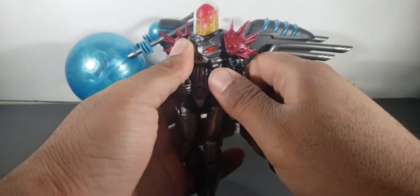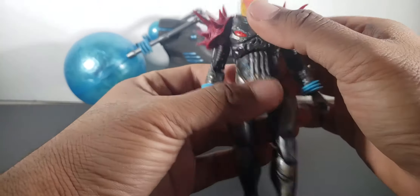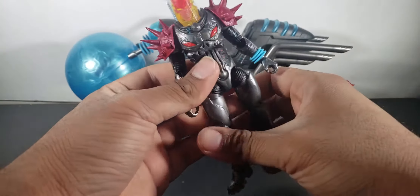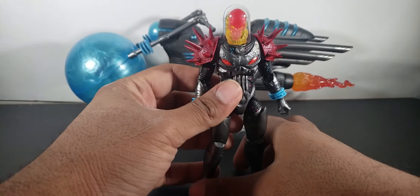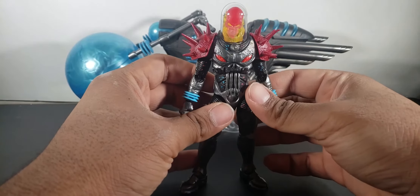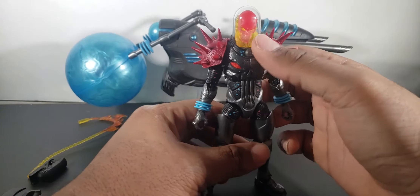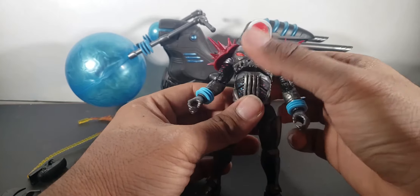I'm kind of glad they didn't add the ab crunch there, because the diaphragm — I'll admit it — it's a very welcome addition. I think it just works for some figures and not others. The ab crunch doesn't work for all of them, but the diaphragm works better for this one.